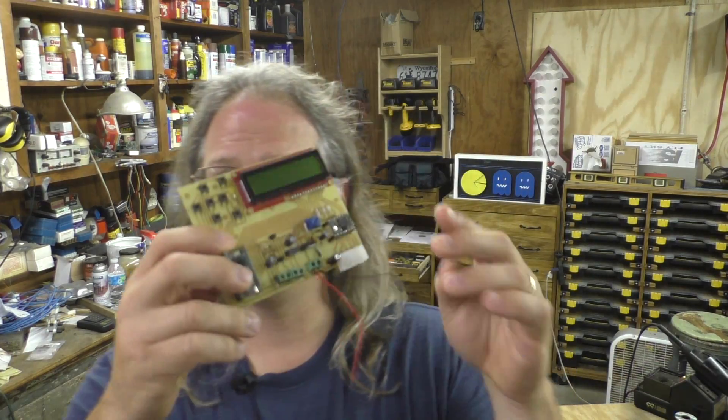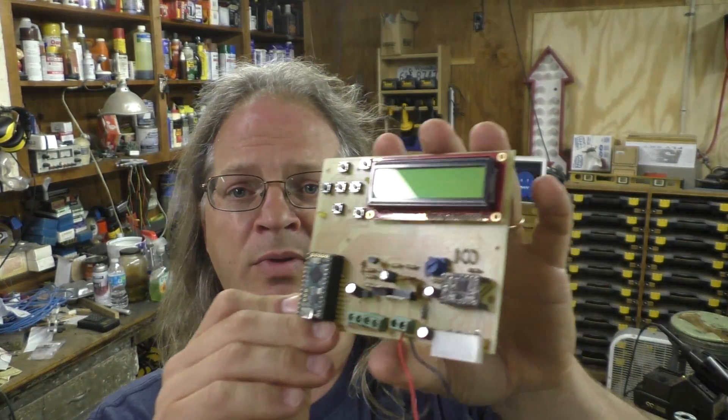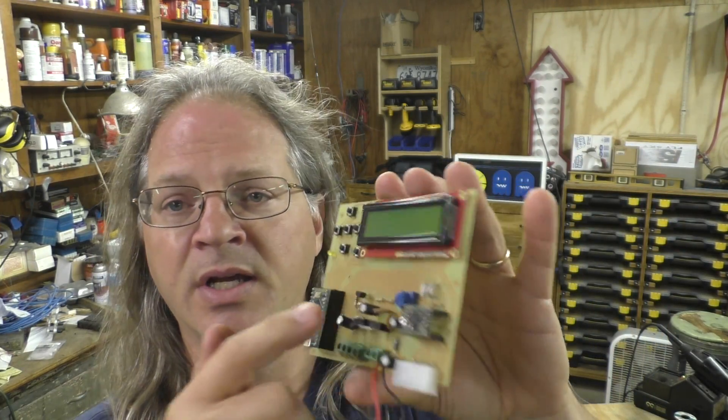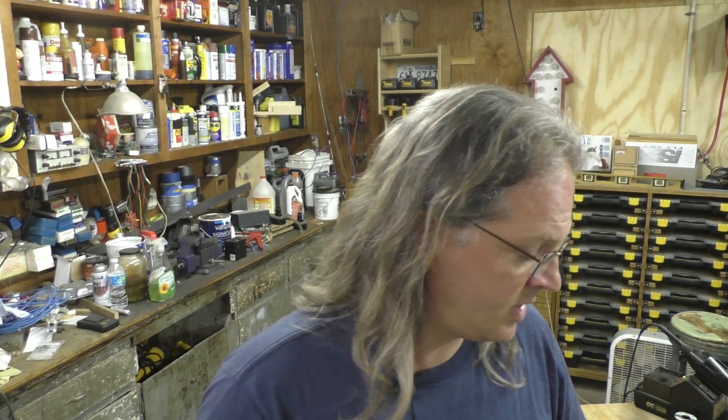On the circuit board, a lot of you are going to say we need some filter caps. Well, we've tried that — there are a bunch of filter caps on here already. I don't think filter caps are going to solve the problem of this thing just automatically resetting to zero.